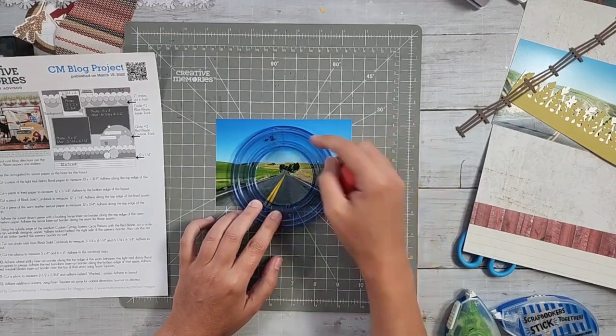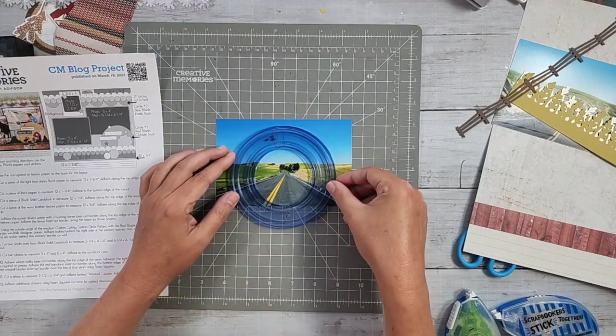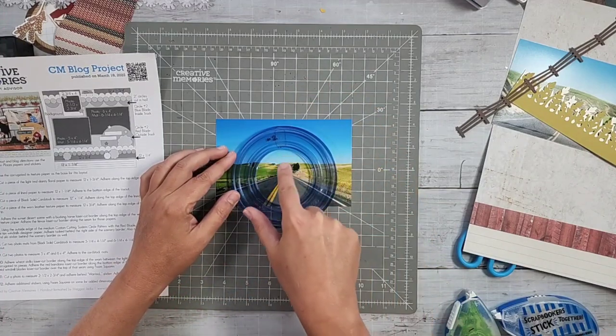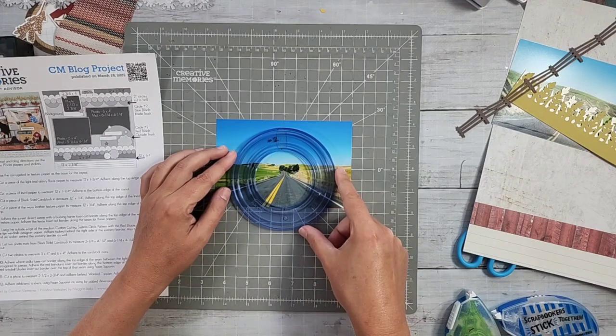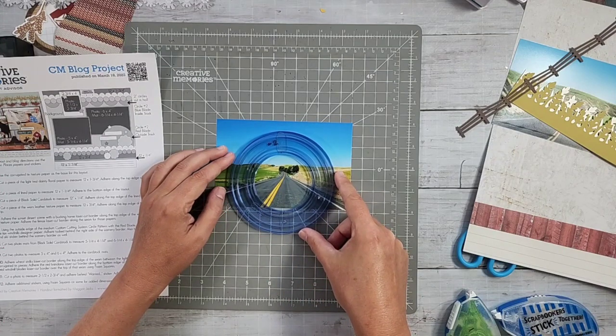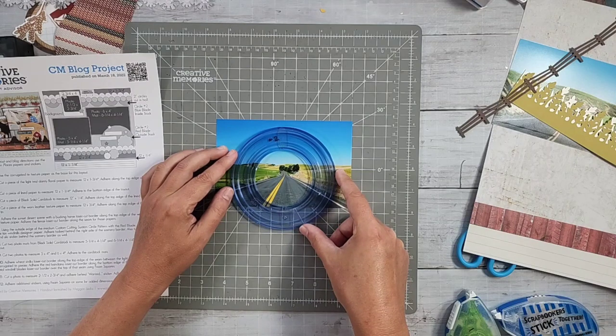The biggest thing is making sure I cut to clear the top and that this scene here is in the middle. I'm going to have to kind of wing it a little bit - but I can just tuck it further down the page and it'll be good.